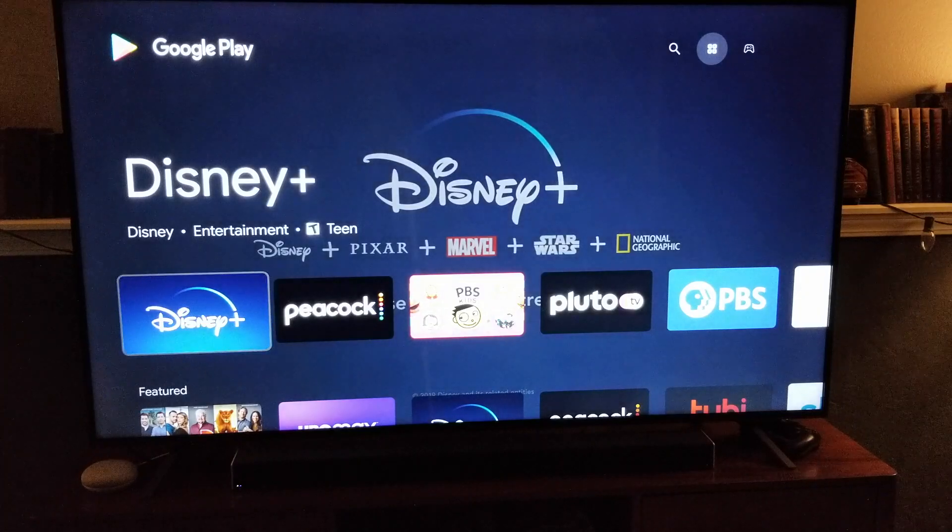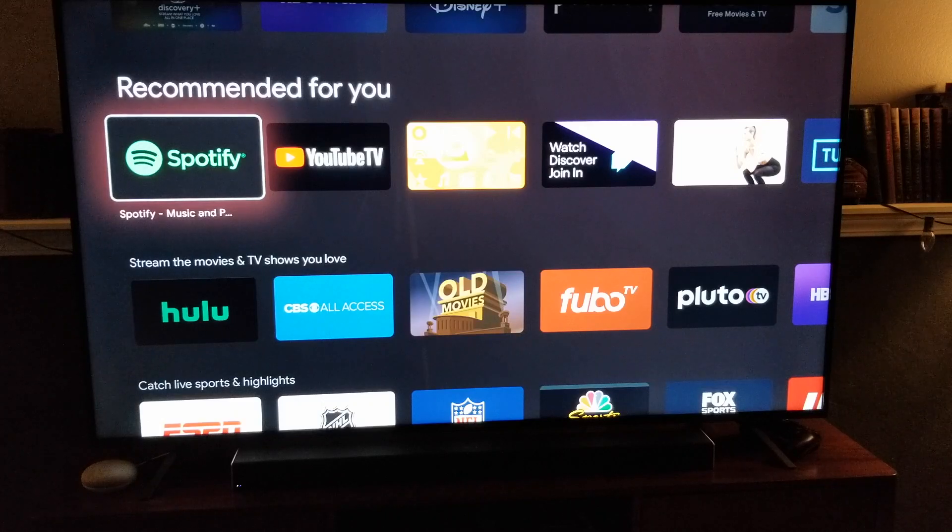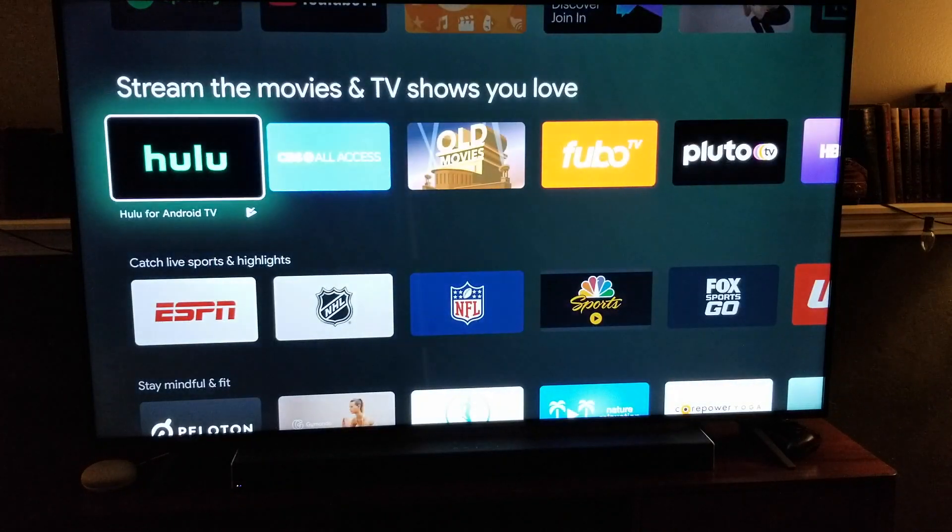We're going to click on that, and this is going to open our Google Play Store, where all sorts of applications and streaming channels are available that work with our specific TV.